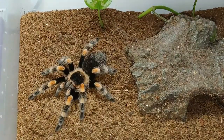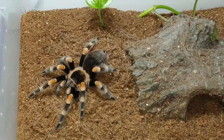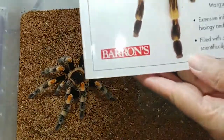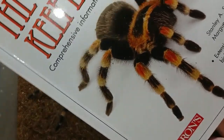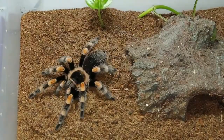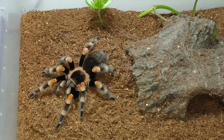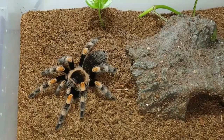Remember that she does not have fangs. I recommend that you go to the Tarantula Keeper's Guide — this book here — and read up on how to do this properly. It's very important so that you don't hurt your tarantula or end up being bitten.